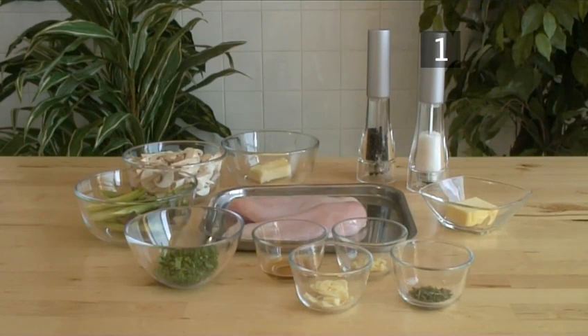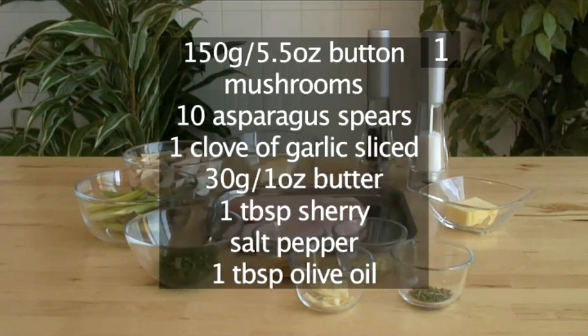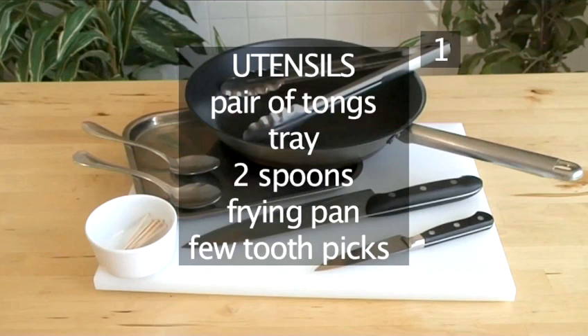Here is a summary of all the ingredients in a handy list. You'll also need the following equipment and utensils: a pair of tongs, a tray, 2 spoons, a frying pan.